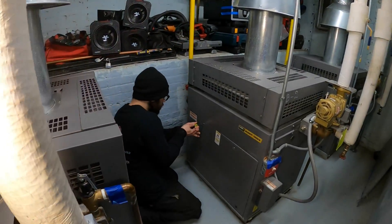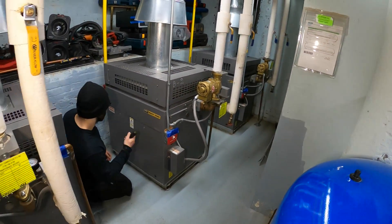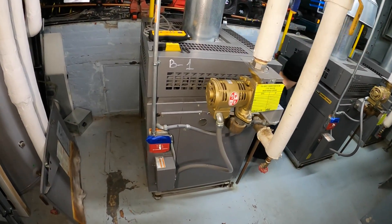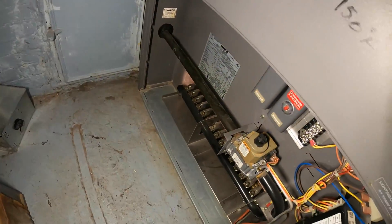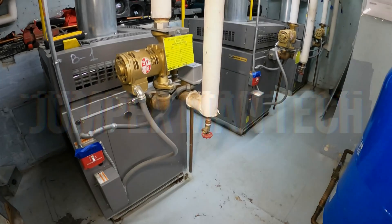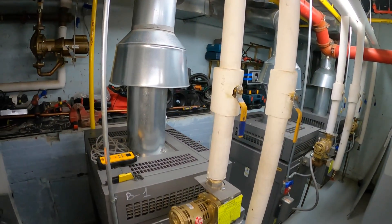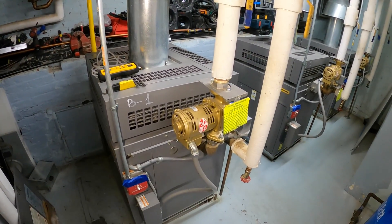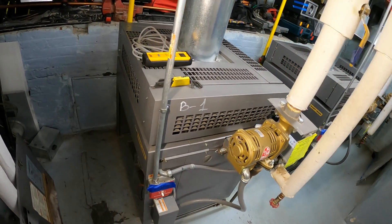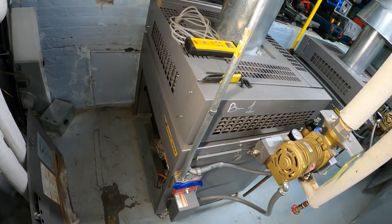Hello everyone and welcome to Jumper Man Tech where we specialize in adding value through everything DIY. Today we are doing the preventive maintenance and combustion analysis for three large hydronic boilers. The combustion analysis is going to be in a separate video. For this one specifically, I'm going to show you guys how to check gas pressure and also adjust gas pressure.